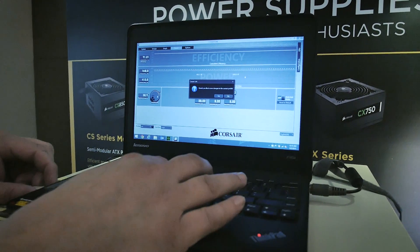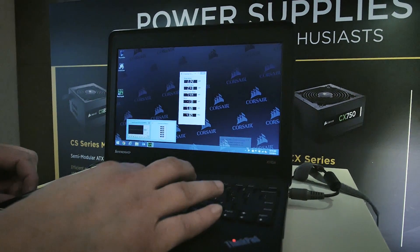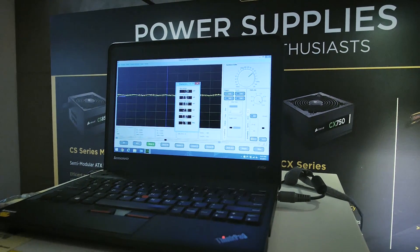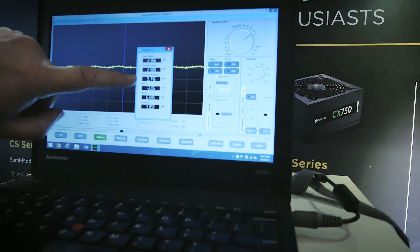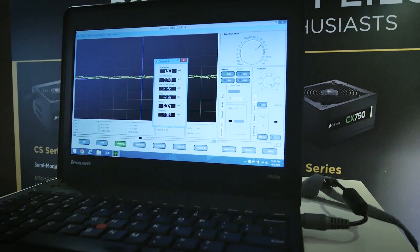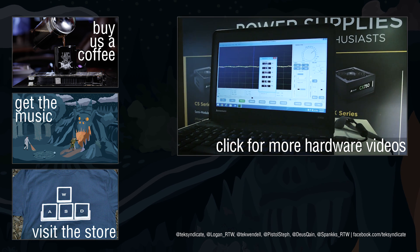Switching to the oscilloscope, we're showing the ripple on the 12-volt rail. At the 400-watt load it's only 7.6 millivolts peak-to-peak. Jumping to a full 1000-watt load on the RM1000i, the peak-to-peak ripple is just under 10 millivolts. That's basically half the ripple of our high-end product from last year, and about one-third of what most other high-end products on the market produce. Engineering has done great work over the last year to make this happen.